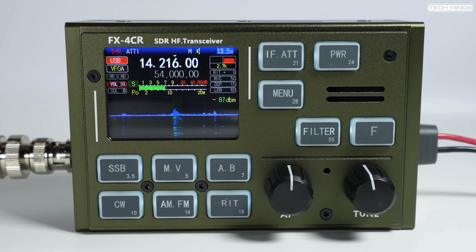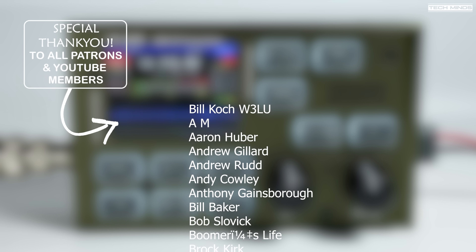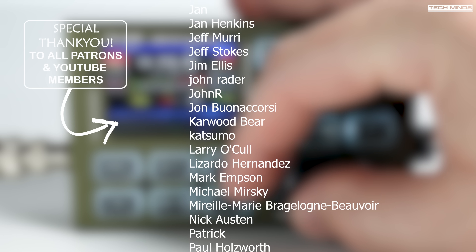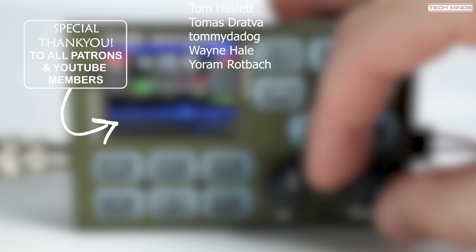So if you have any questions, get them in quick below and I'll try and answer them in the next FX4CR video. As always, a massive thank you to the YouTube members and Patreon supporters, as well as all of you subscribers and those of you that watch my videos. If you're interested in getting one of these FX4CR radios yourself, I'll leave a link down in the description below of where you can buy one. As we head close to 100,000 subscribers, I'm gathering a goodie bag of radio-related items to give away once I reach that target, so make sure to be subscribed for that. Anyway guys, thanks for watching, take care, and I'll see you in the next video.